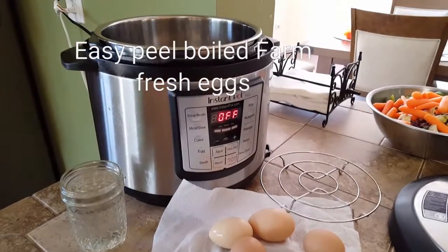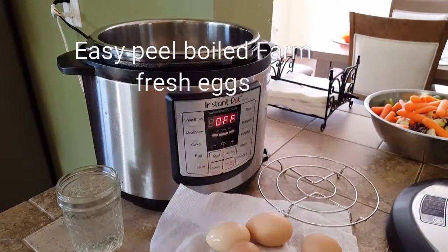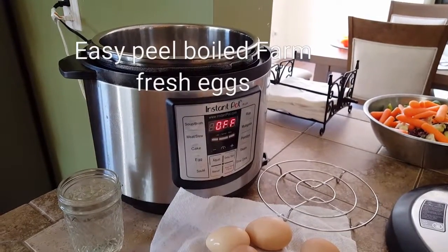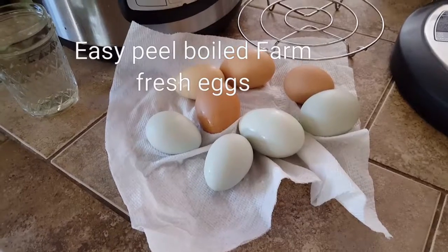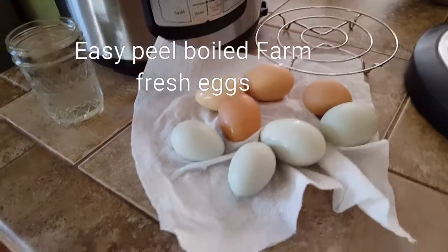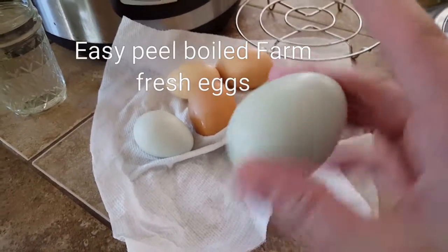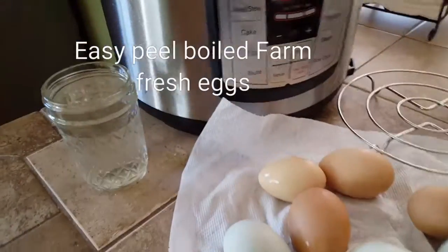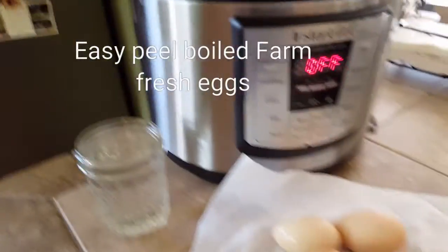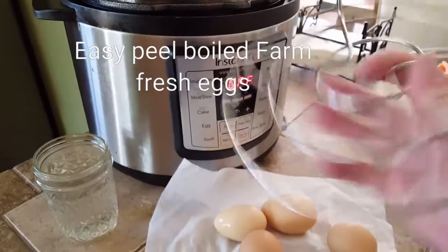First thing — if you're anything like us, we don't clean the bloom off. We leave the eggs on the counter until we're ready to use them, then we wash them off. Eggs don't last that long in our house. These were all from yesterday, so we just rinse them off and we're good to go.